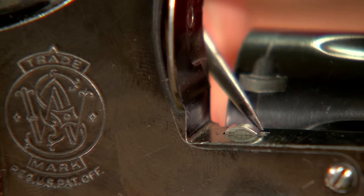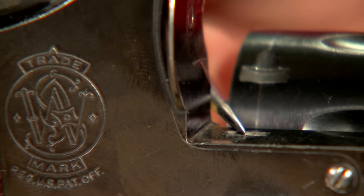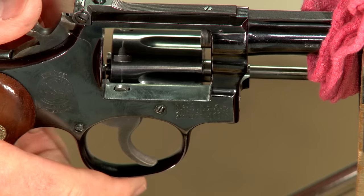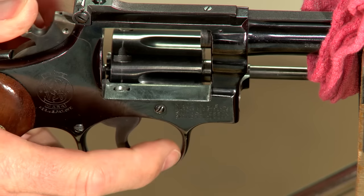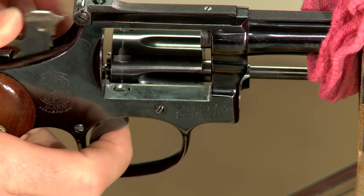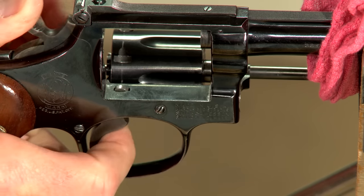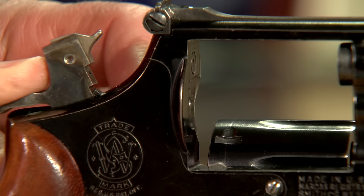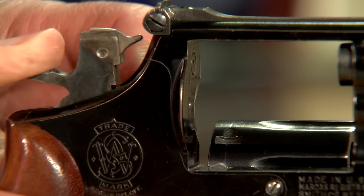The tip of the cylinder stop should be smooth with no dents or burrs. Watch as I pull the hammer back and note its movement. As the hammer moves to the rear, the cylinder stop should drop almost even with the surface of the frame and then pop back up. It shouldn't hang up or drop below the bottom of the slot in the frame.